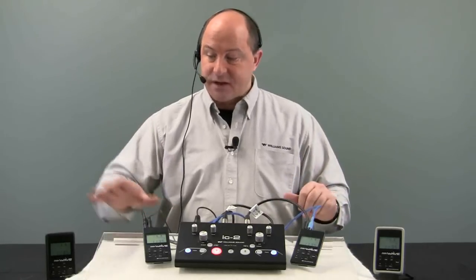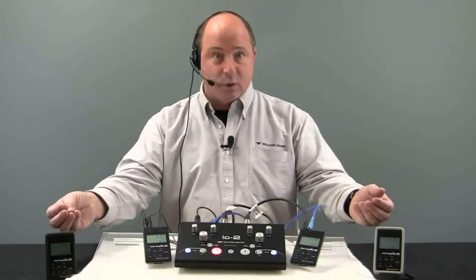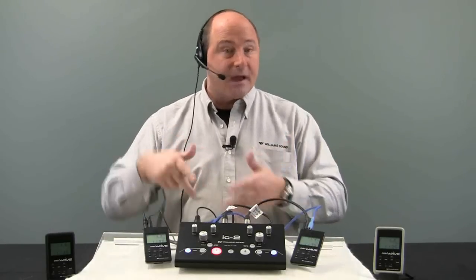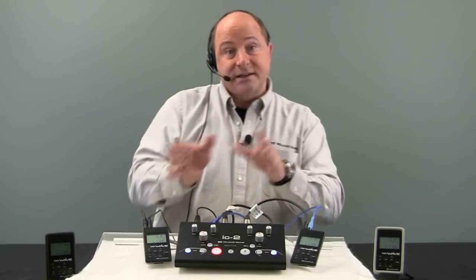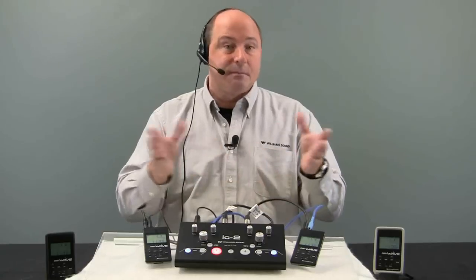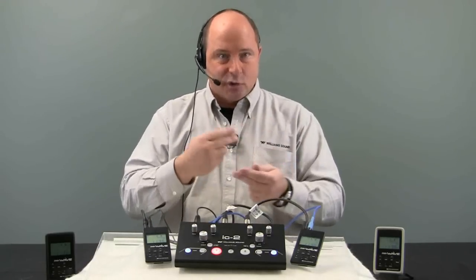Let's paint the picture. I have a president of Portugal and a Washington DC delegate — one speaks English, one speaks Portuguese. I'm the interpreter, plugged into the unit with my headset and microphone, and I can do translation either way so that the delegates can hear a simultaneous stream of the interpreted language.